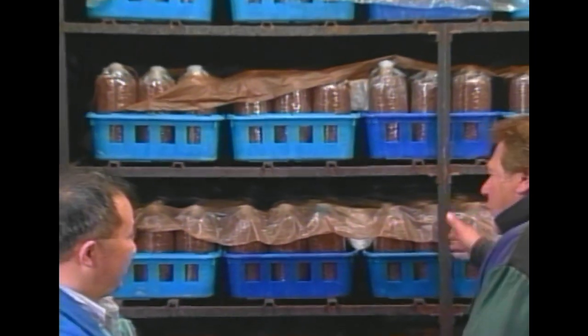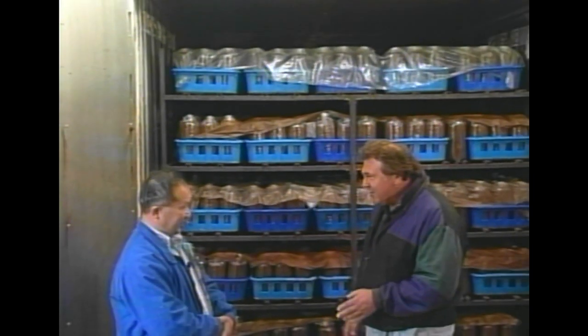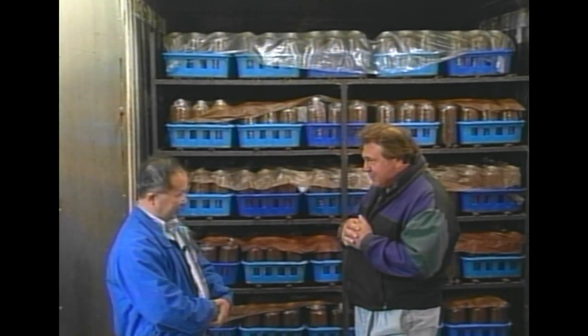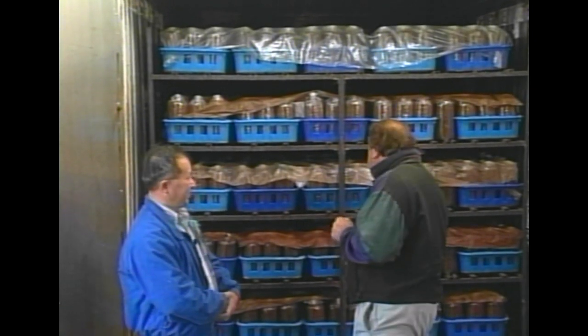Okay, now Ivan, this is step four — this is a steam room, correct? It goes in there and that kills all the germs and sterilizes everything. Very interesting. Let's go on to step five.